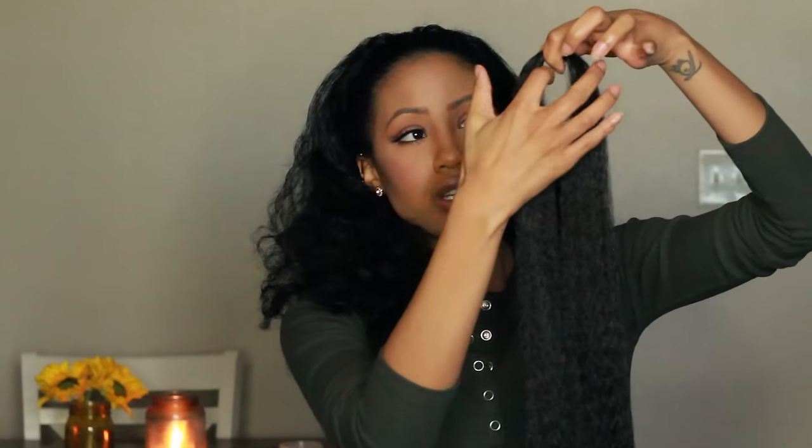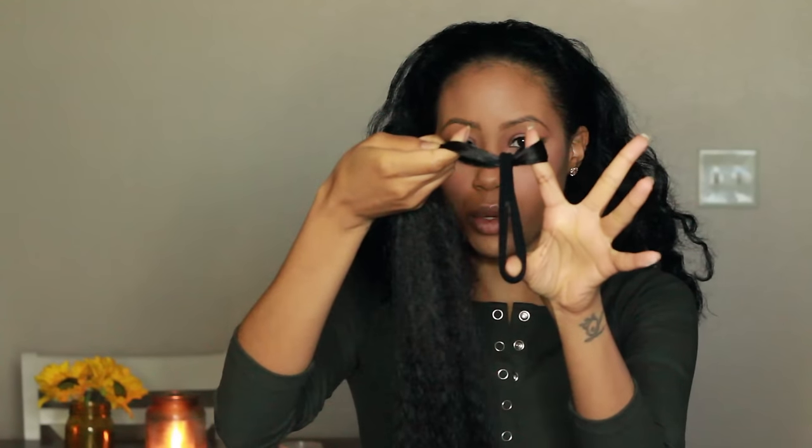Separate your first section of hair — it should be about this thick. You want a loop so that you can wrap it around the ponytail holder. Now you should have a loop of hair going through the ponytail holder just like this. Put your fingers through so that you can grab the hair and slide it through, just like that, then pull it really tight around your ponytail holder.